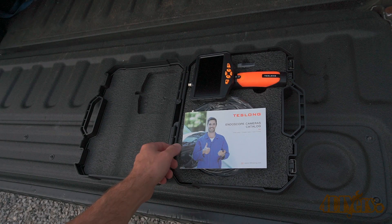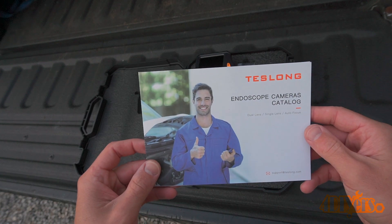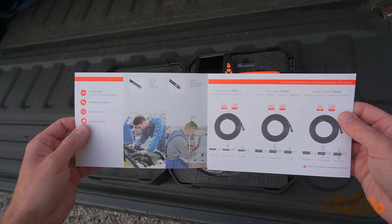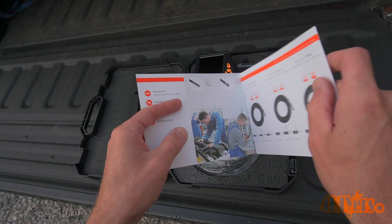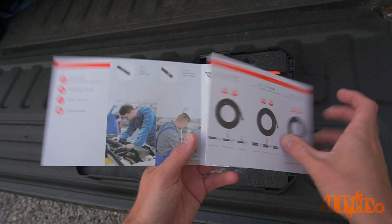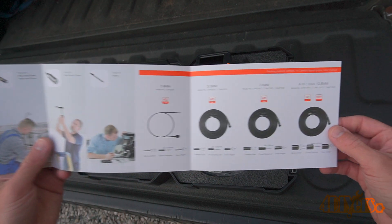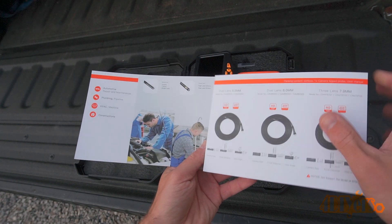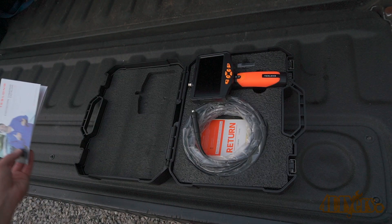Included is the catalog showing the different attachments. If you end up damaging the camera, a replacement can be purchased. Next we have the monitor with all the controls. It has a plastic construction with an anti-slip handle. It has a 5 inch IPS display, which is better than an LED display as it provides a better quality image due to improved clarity and crispness.